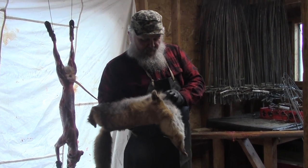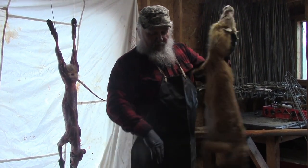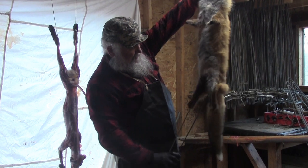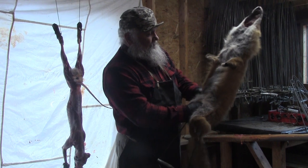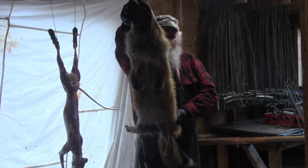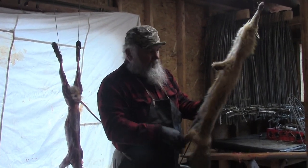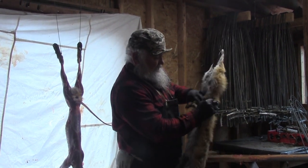There we go, there's two. After you get the front legs out, I like to put them back on the stretcher first side out, line them up, pull them down so that the nose is about there. I like to straighten them up on there so you've got a good pelt.